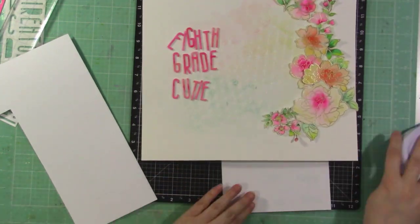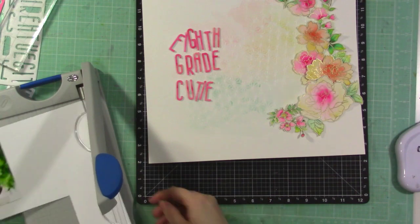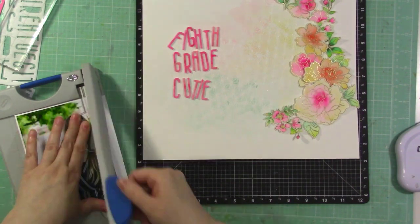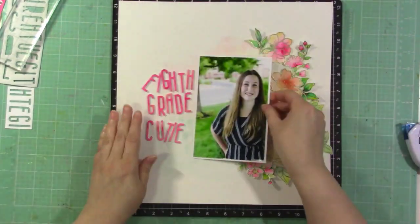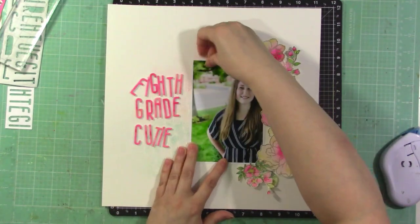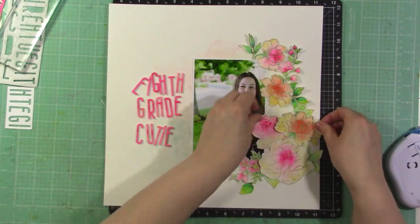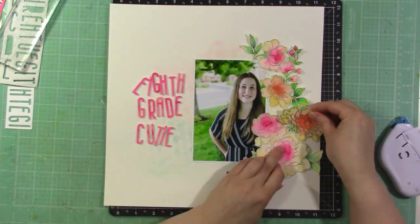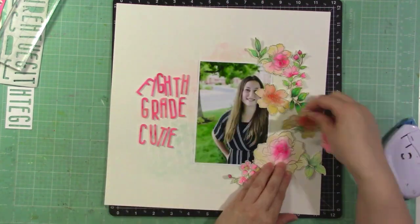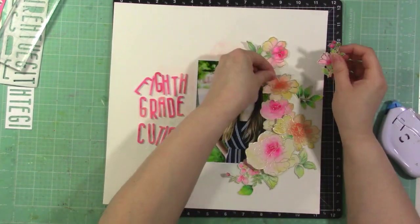I take a photo of the flower arrangement so I don't forget how it goes, then place my photo on white cardstock to give it a white border to help it pop. I often print photos with a white border but didn't this time, so I added one with cardstock. Now I'm placing that on the background and adhering the flowers — putting down the pieces that will be tucked behind first, then the ones I'll pop up.